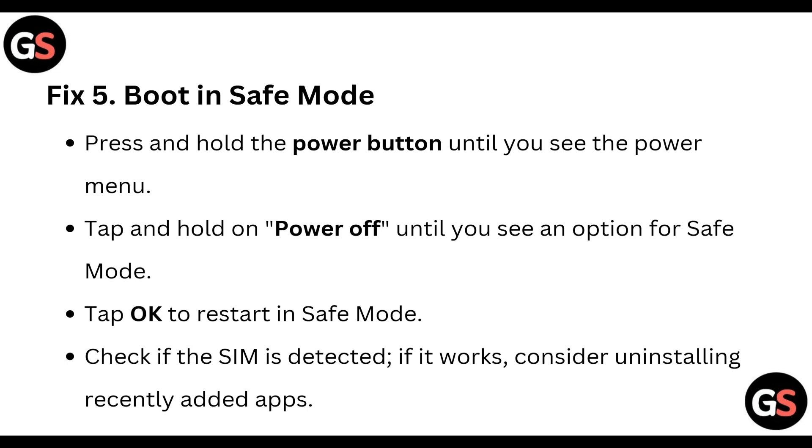Fix five: boot in safe mode. Press and hold the power button until you see the power menu, then tap and hold on Power Off until you see an option for Safe Mode. Tap OK to restart in safe mode. Check if the SIM is detected — if it works, consider uninstalling recently added apps.